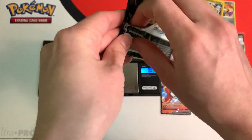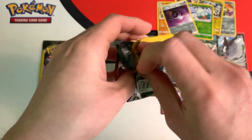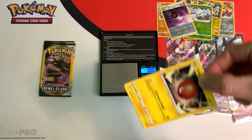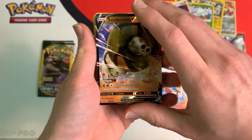6.58 grams. Even if I don't get anything else, that's fine — I got a bunch of great pulls already. I think I have seven ultra rares so far. And we got another one — this is our eighth ultra rare: Sandaconda V.